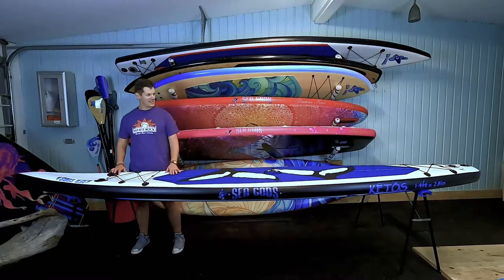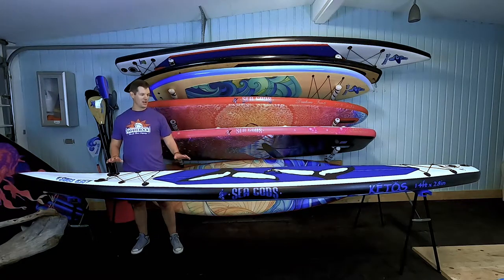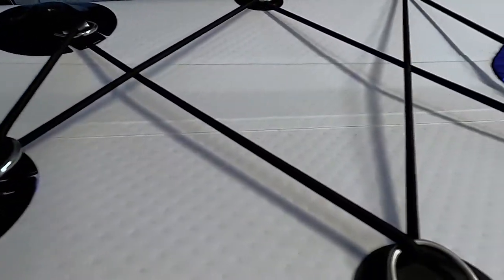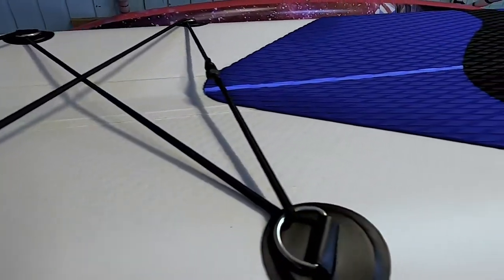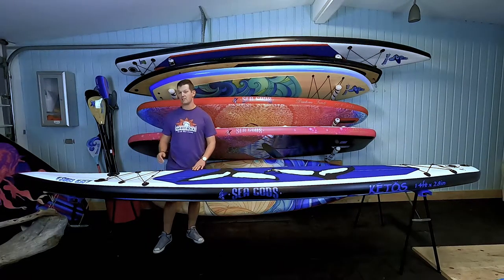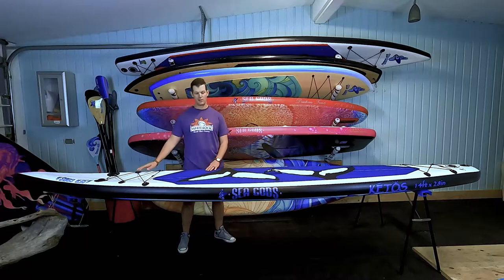Not only is it fast but it's very sleek, it's long, it's beautiful. On the front here we have our tie downs — this is a 6D ring tie down. On the very front you also have some camera mounts so you can take some pictures, though if you go fast all you're really going to see is blur anyway because you'll be ripping so hard.